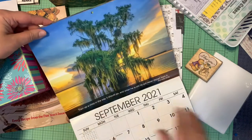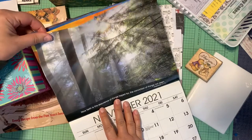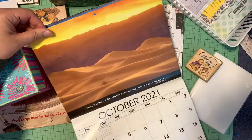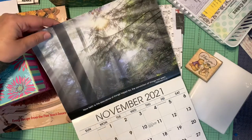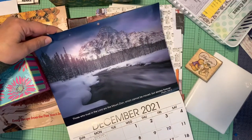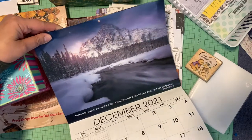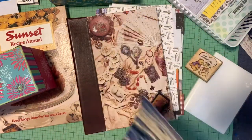Sharing some beautiful photographs with you to start my video. There are fall and winter pictures — I love it! There's a winter one for next winter's journal. We'll see what happens in the year 2021, but I've got that to look forward to.